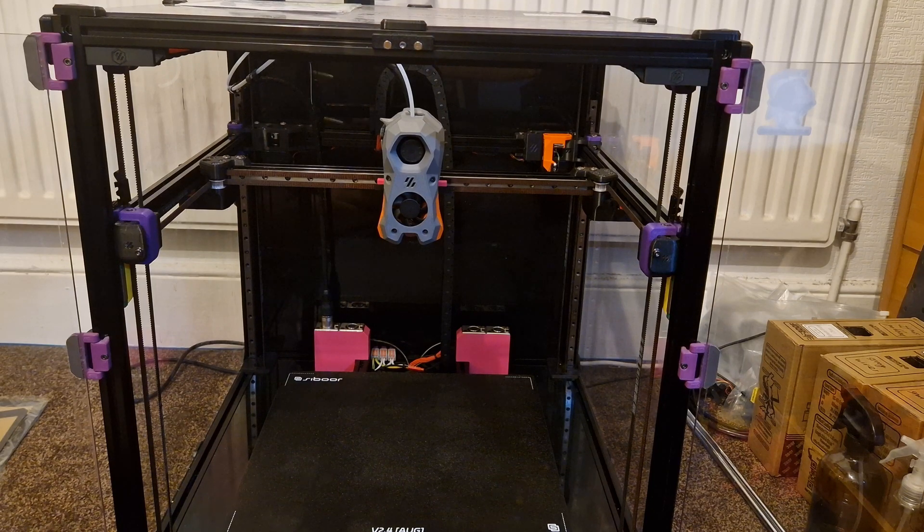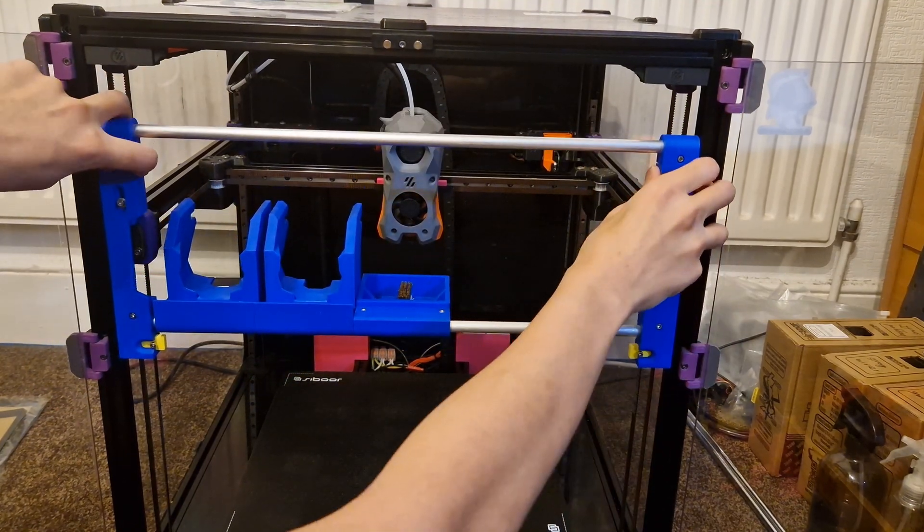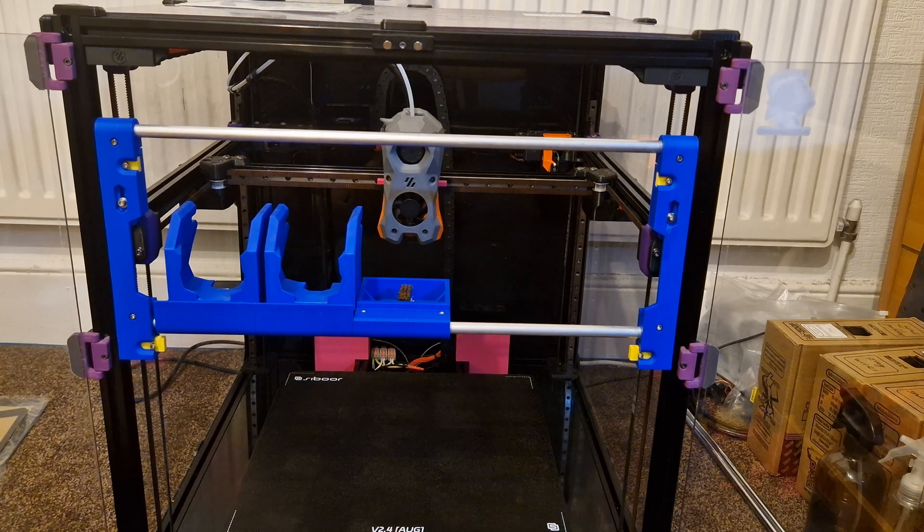The build process took a lot longer than I thought, but I'm finished with this now. This is the latest version of the dock — the floating dock for the tool changer.